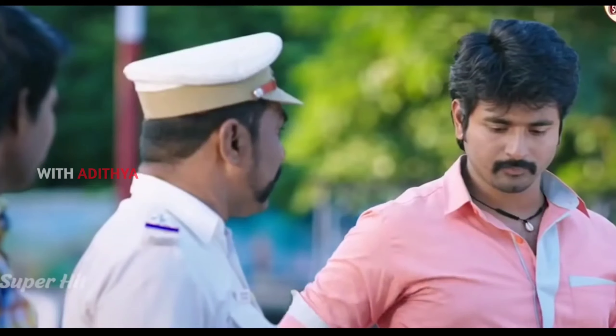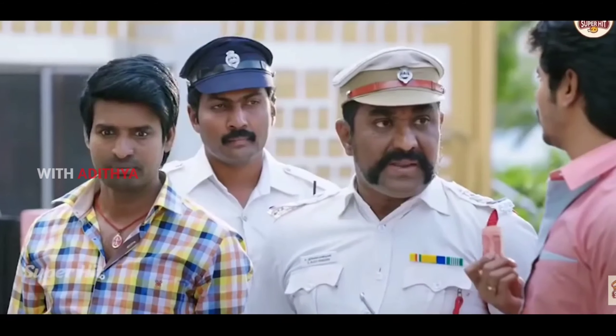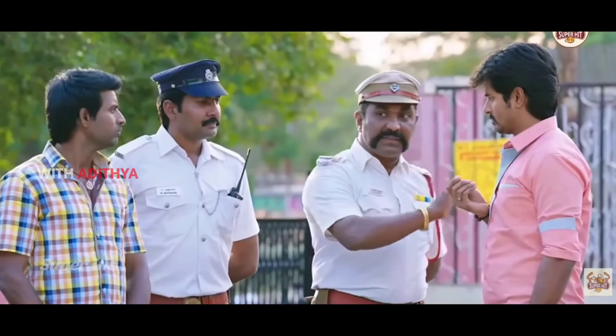What do you say? 20 rupees, sir. The fine was 20 rupees. I'm a sincere police officer. If you do that, you will get into trouble. You will get into trouble if you do that.